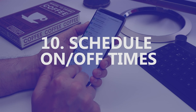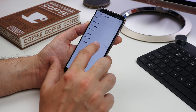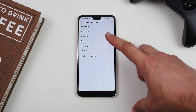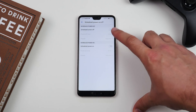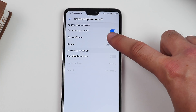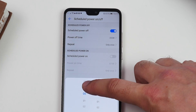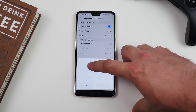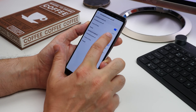Lastly, schedule on/off times. If you have a fairly set schedule, you might want to consider scheduling the times your phone switches on and off on its own. Head to Settings, Smart Assistance, Schedule Power On/Off and choose when you want the phone to come on and power down, then set any schedules that you want, whether that be based on time of day or days of the week.